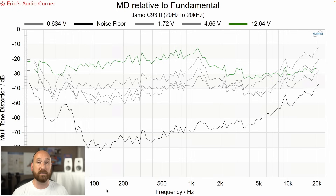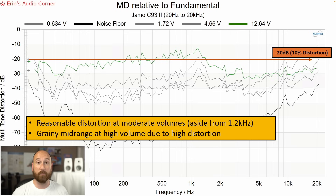Multitone distortion is a way to emulate real music for distortion testing — it's not just one tone, it's a whole bunch of tones at once, almost like pink noise. Negative 20 dB is 10% distortion, and that's the trend line I've drawn here. I use the negative 20 dB marker as the point where I say, this is getting bad. This speaker runs through that -20 dB area from 200 Hz to about 1.2 kHz — basically the entire mid-range. That's high distortion; you're going to hear it as a very grainy sound. At lower volumes, the multitone distortion is acceptable, but at higher volume that's when you run into issues — very analogous to the compression we saw as well.